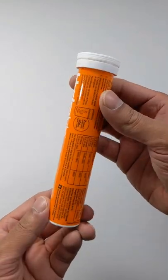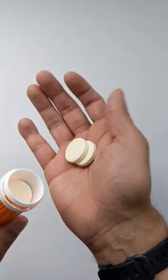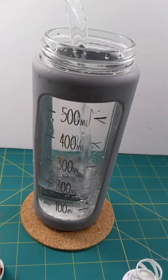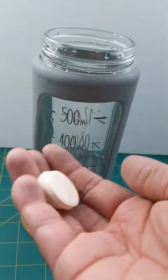Okay, there it is. That's what they look like — two 200ml containers, and two tablets like so.